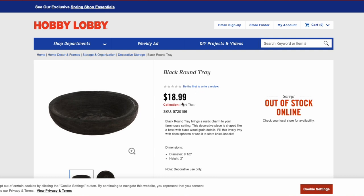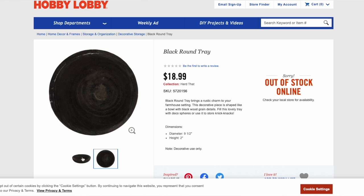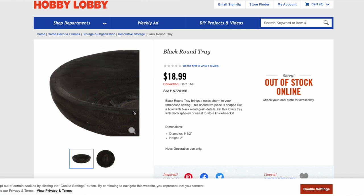Starting with Hobby Lobby, we have the black round tray. This has the same rounded wood kind of look. It's wide — 9.5 inches in diameter, so a little bit smaller — and it comes in black instead of a light washed natural color. But if you want the black look, this item is for you and it is only $19.